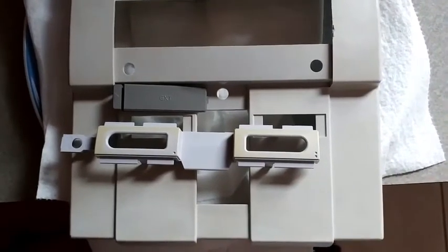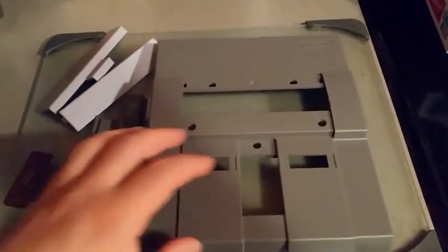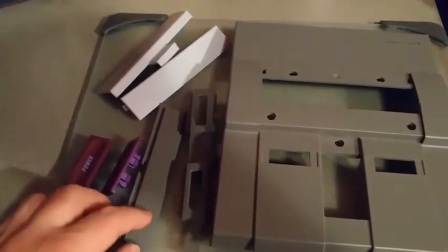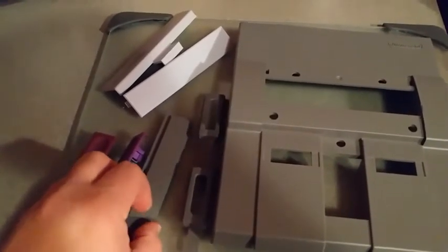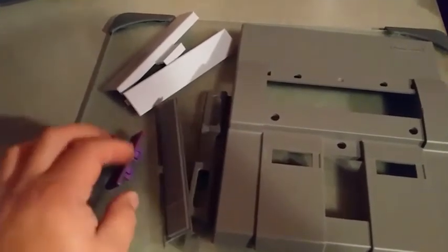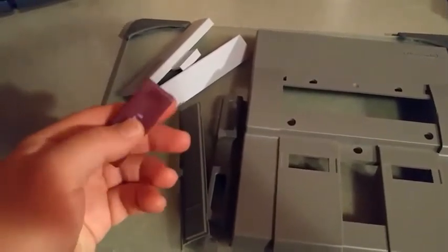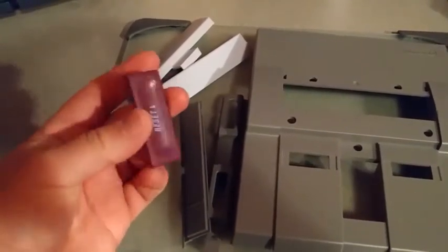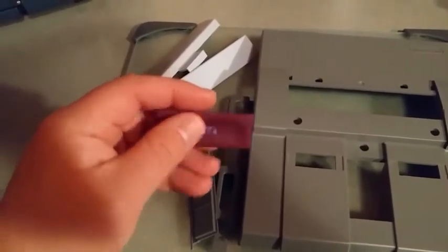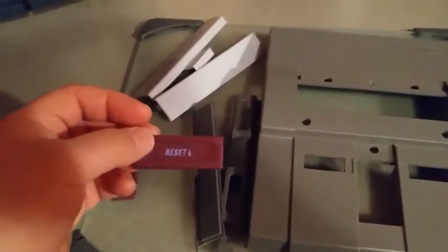Here's a quick update. I have the top housing painted, along with the controller bezel and the cartridge door. The buttons I'm probably just going to keep the way they are. Right now they're yellowed, but they just look maroon. If you flip them over you can see what they originally used to be, but they don't look too bad. If I get annoyed, I'll do something about them.